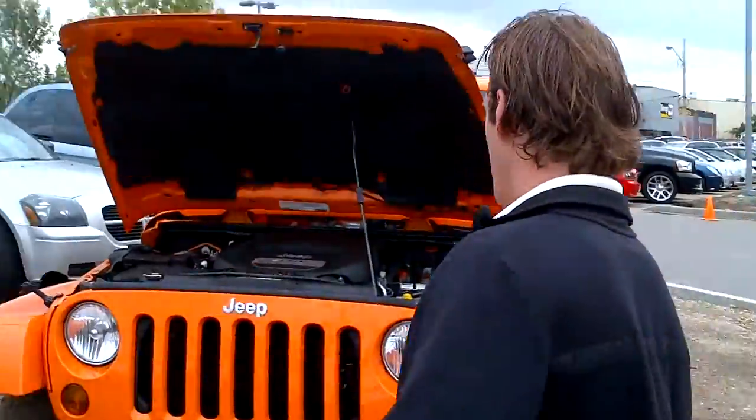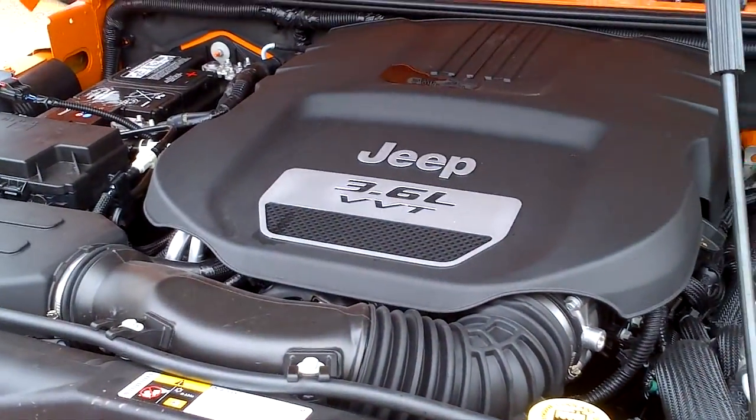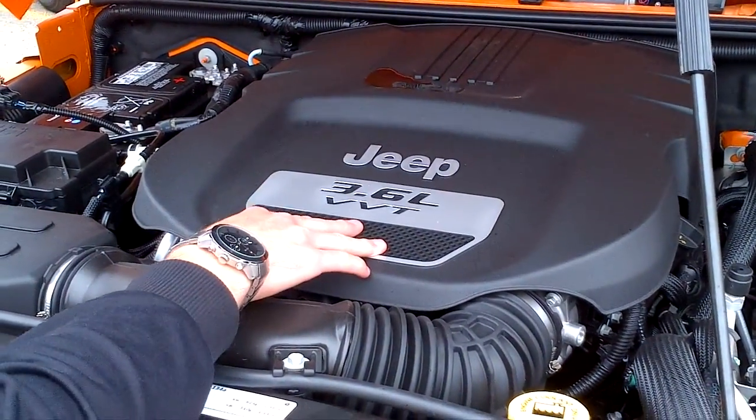As I'm looking at the spec sheet, I just got your email. Let's take a look under the hood. As you can see, it is the Orange Crush — just what you're looking for. You get the 3.6L variable valve timing engine.